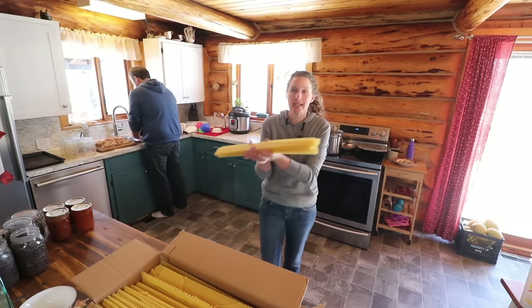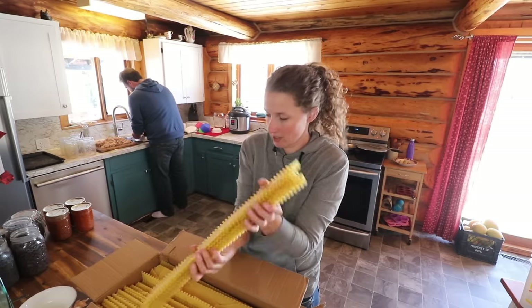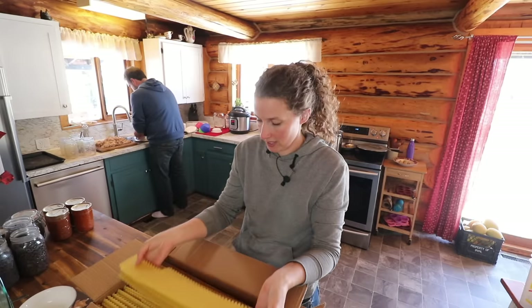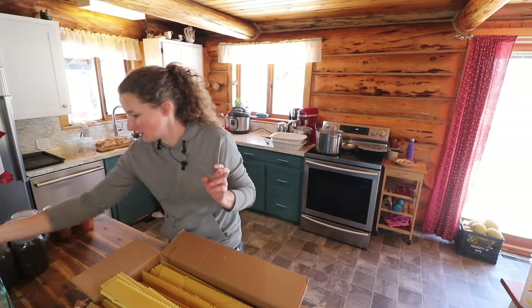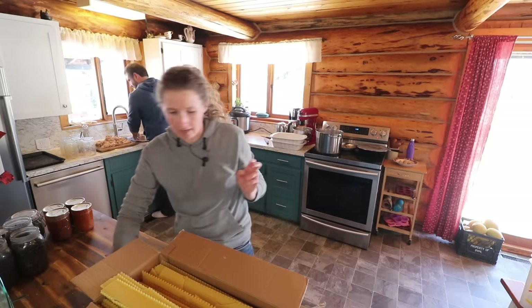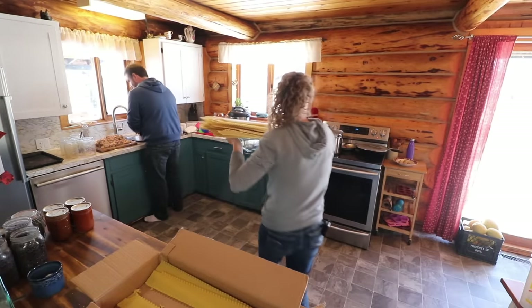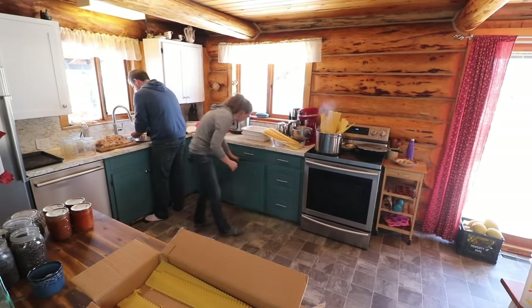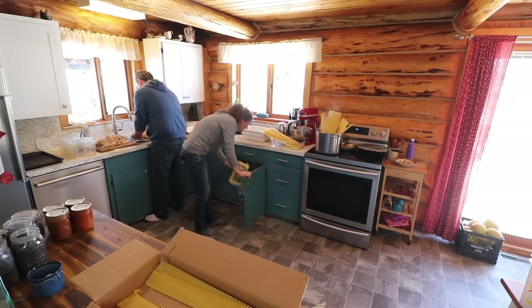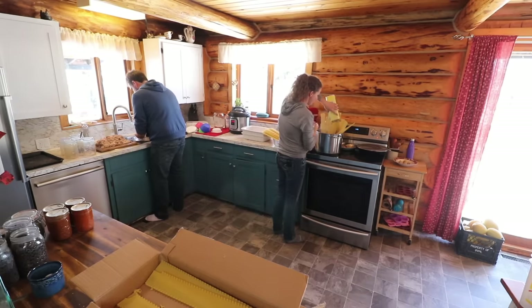With big lasagna noodles like these, I just put them in the pan and as they cook down, they kind of lower into the water. Don't try to break lasagna noodles because they just shatter — cut them after they're done being cooked if you need to cut them down. You can add a little bit of olive oil to your water so that your pasta doesn't stick together.